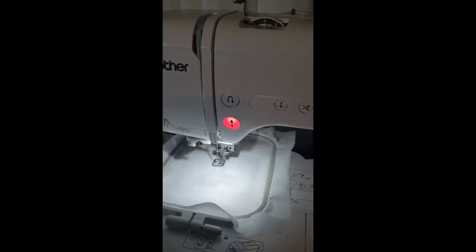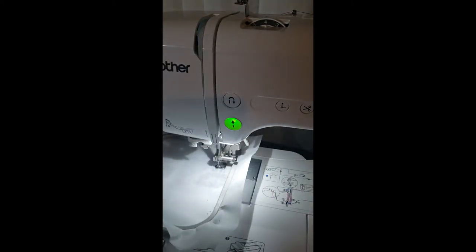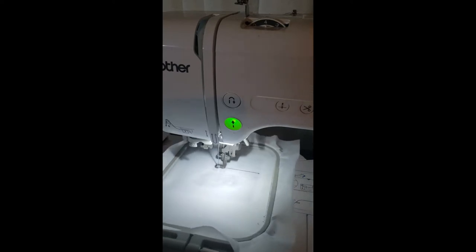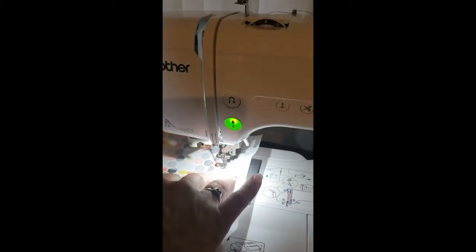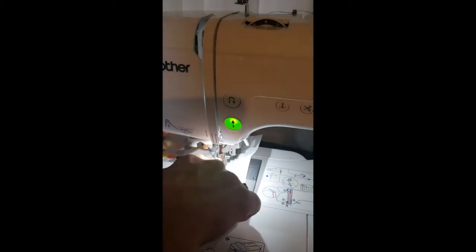The first color that's going to stitch out is going to be our placement stitch — this tells us where to put our fabric. Now we're going to put our fabric down and we're going to allow it to tack itself down. I put the fabric face down with the fold just over that fold line, just like that.